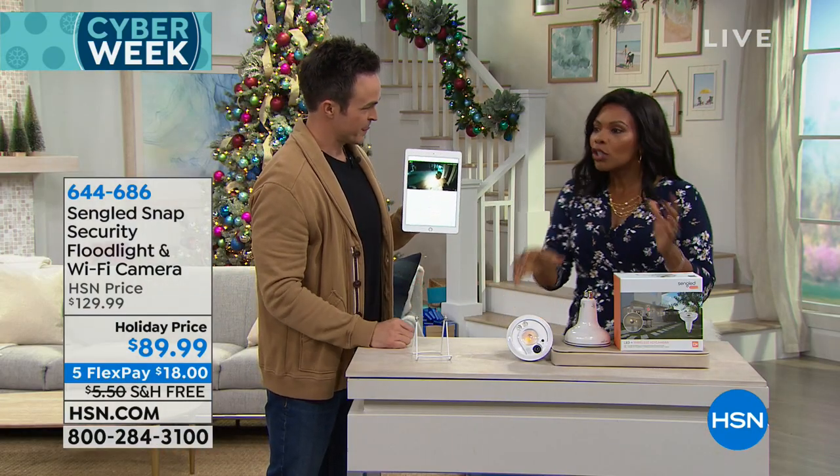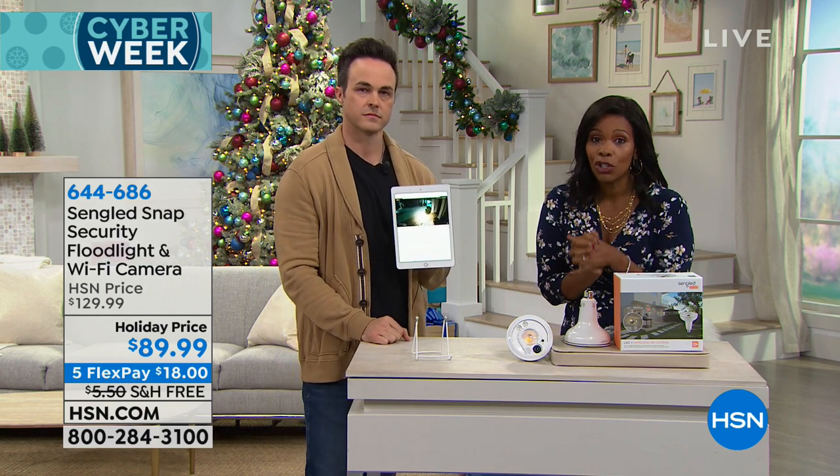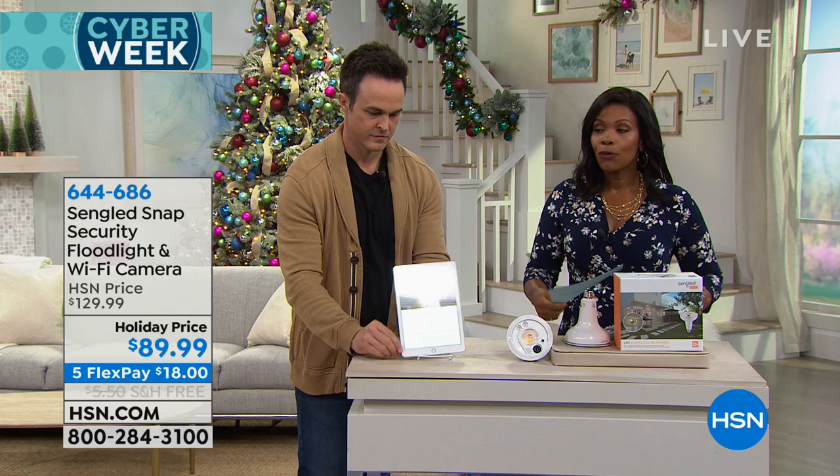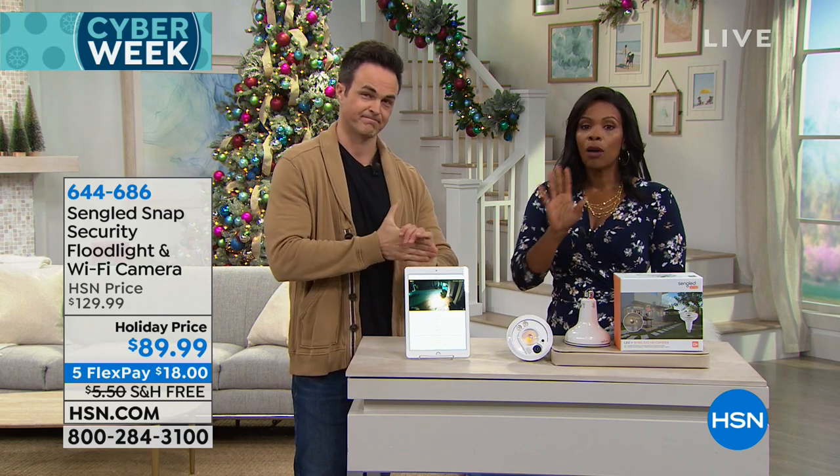They're running out of time, but if you want to pick this up, go ahead. If it's your first purchase at HSN, you've made a good one. And if for any reason it's not what you wanted when it arrives, send it back for a full refund. Justin is staying for the next showstopper coming up.